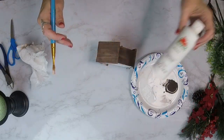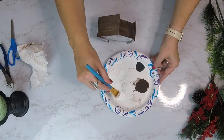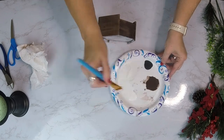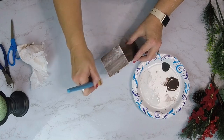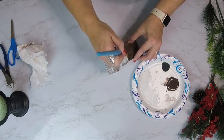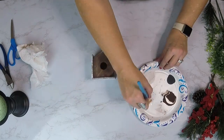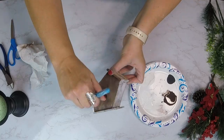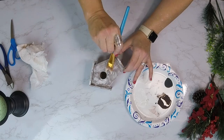Now we're going to use our white Apple Barrel Acrylic Paint and do a dry brush effect. I've done this technique recently and I'll link that in the iCards above. Basically, you put paint on the brush, dab the majority of it off, and then do some light brush marks all over. You can still see the brown underneath, and it really makes it look like barn wood.